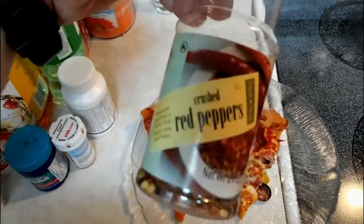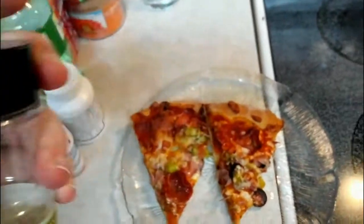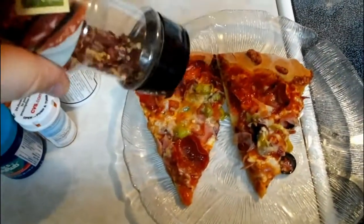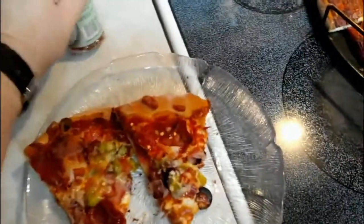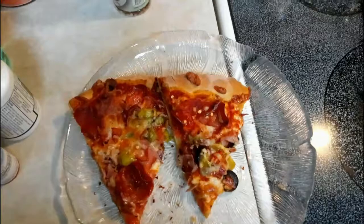In honor of my friend Jason Callen — a little bit of crushed red pepper flakes. I think my wife's going to use these too. All right, let me get a fork and I'm going to dig into this and let you guys know what it tastes like.